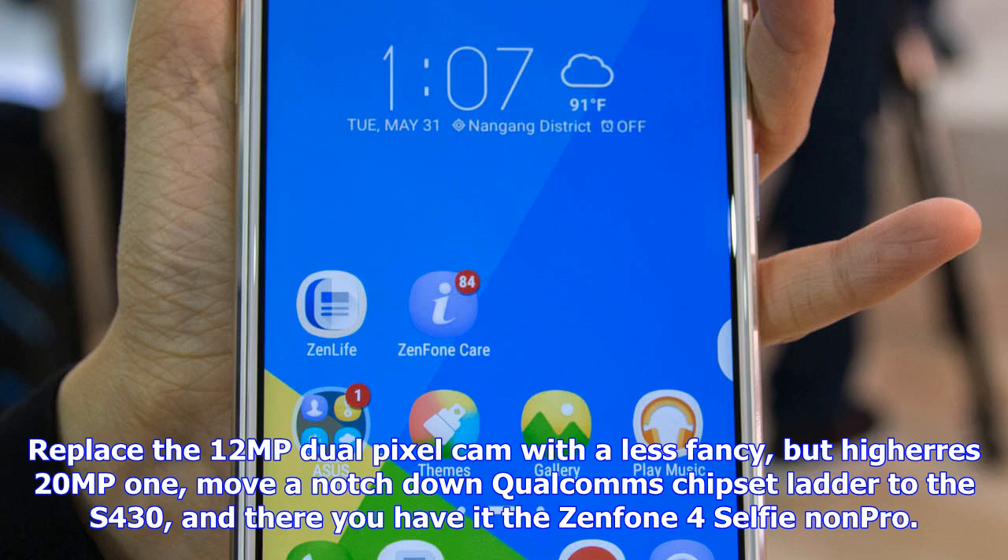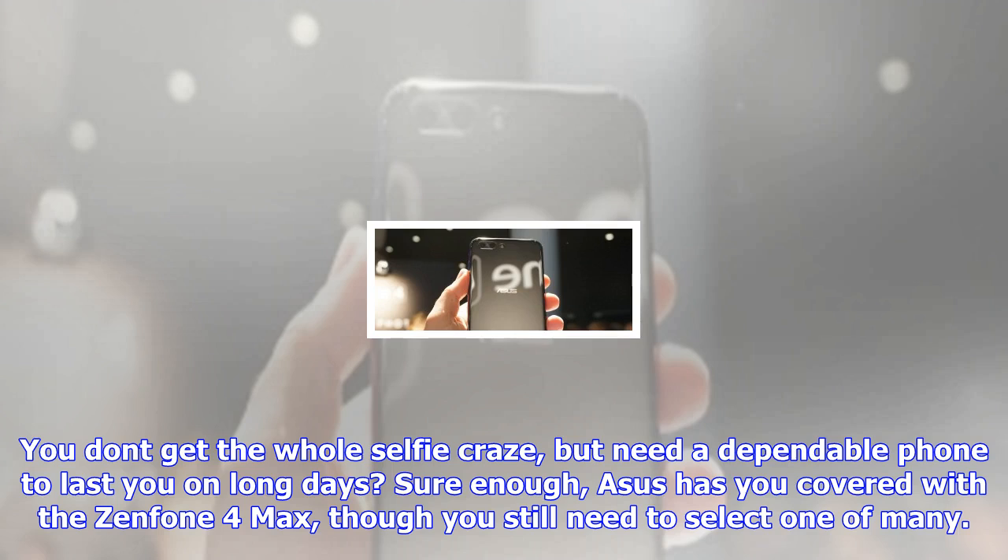We got to play around on the venue floor with all of these Zenfone 4s and picked up some initial impressions. For those, plus a healthy share of hands-on photos, head over to the next couple of pages, or use the links below for quick access to the specific phone you are most curious about.